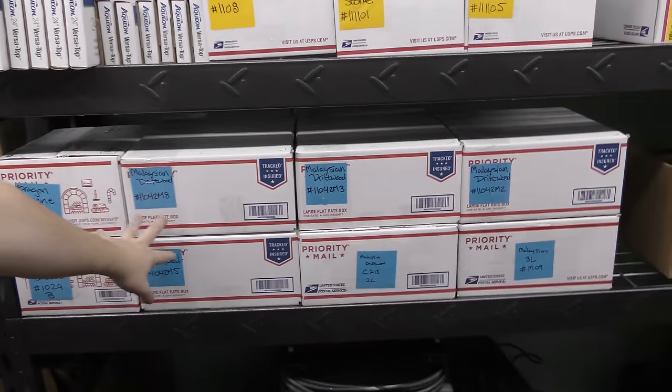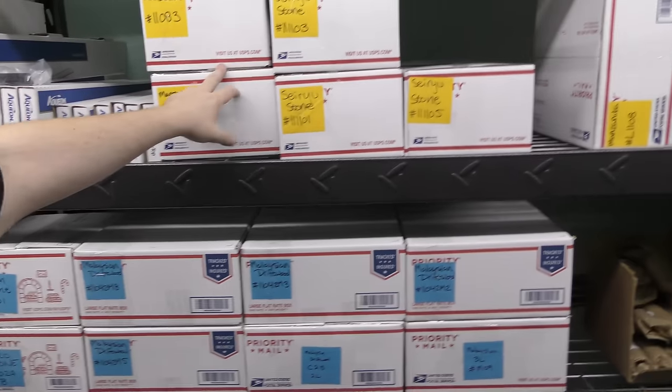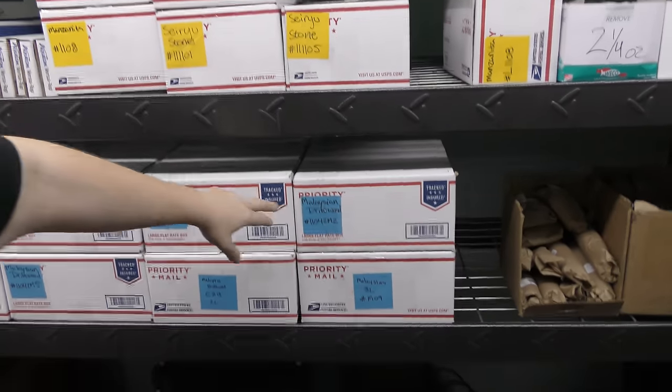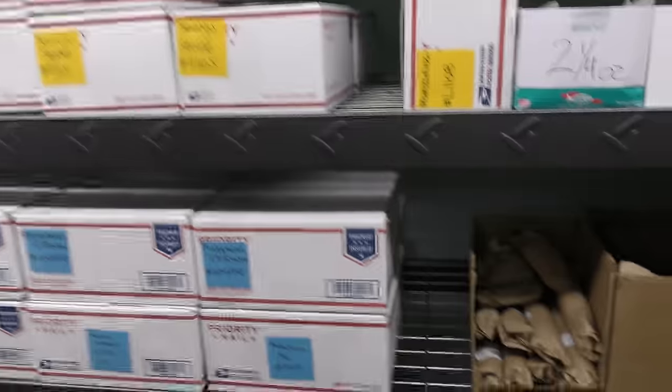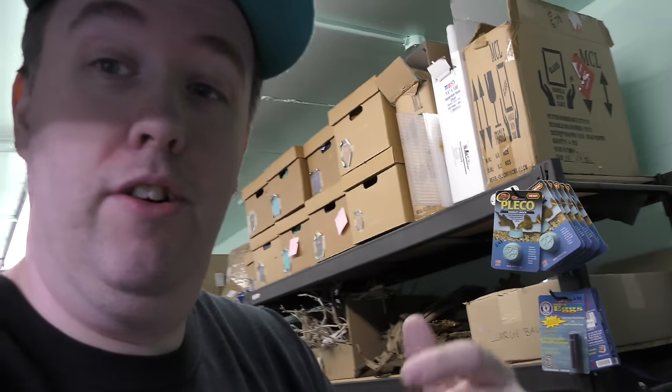All this right here — it's the mix: dragon stone, manzanita wood, seru stone, Malaysian driftwood. I'm going to do something with a package, just like you guys would buy it. We're working on getting lots more on the website, so watch for that — well, it's already on there, so people are already buying it, but if you're not already, you should check it out — we've got it all sorted out.